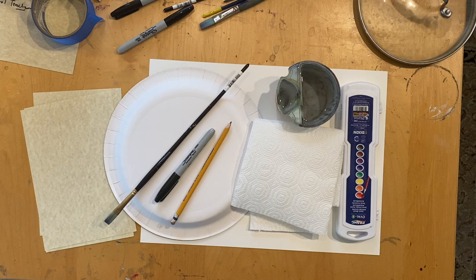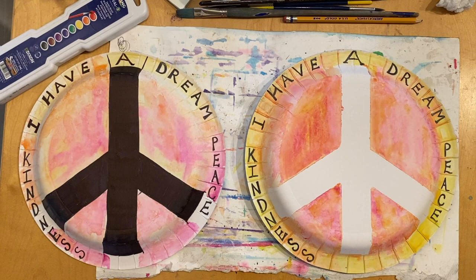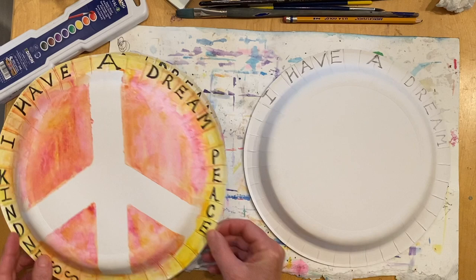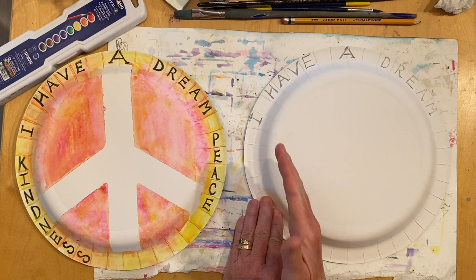Did you get your materials? Great, then let's get started. We're going to create a Martin Luther King Jr. inspired art project today. Since Martin Luther King Jr. inspired and promoted peace, we're going to create a peace symbol. The first thing you want to do is take your paper plate, flip it over to the back side, and lay a piece of tape right down the middle to make two equal parts — dividing the plate in half.